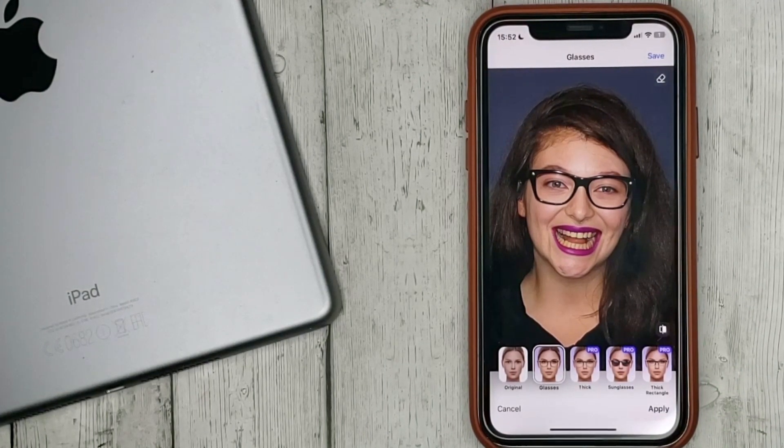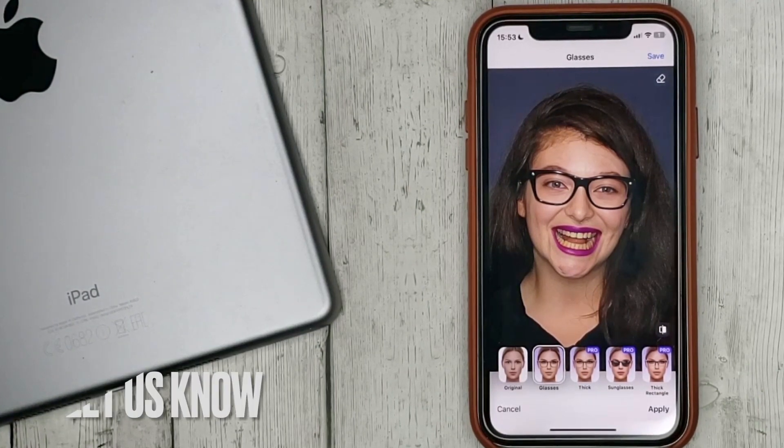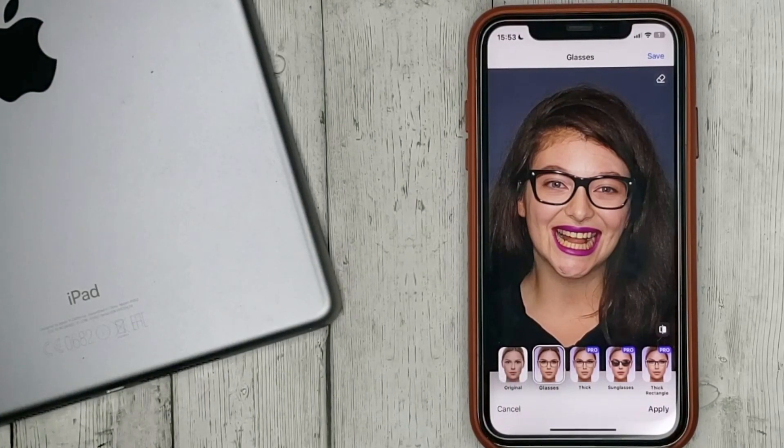buy a subscription. That's all! If you're wondering how to add glasses to a face-up photo, this is the easiest way. If you know another way, please leave a comment. Be sure to subscribe for more videos — bye bye!